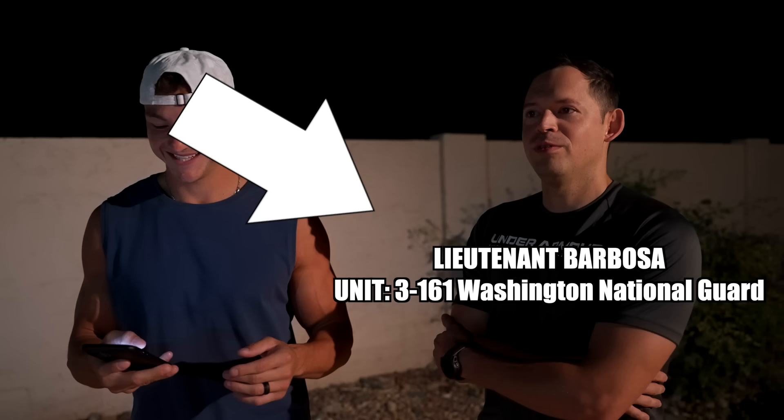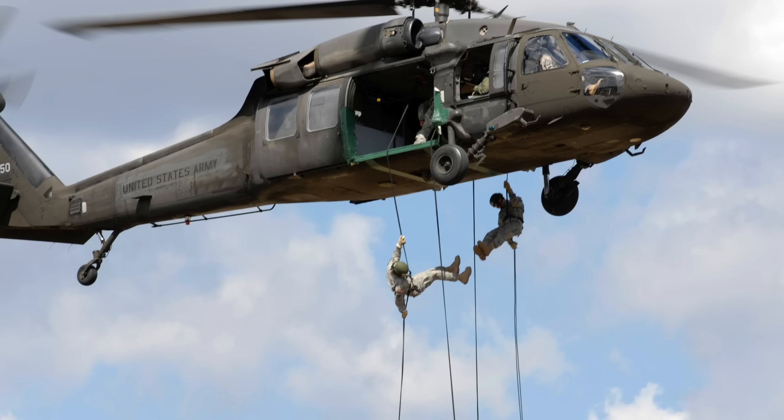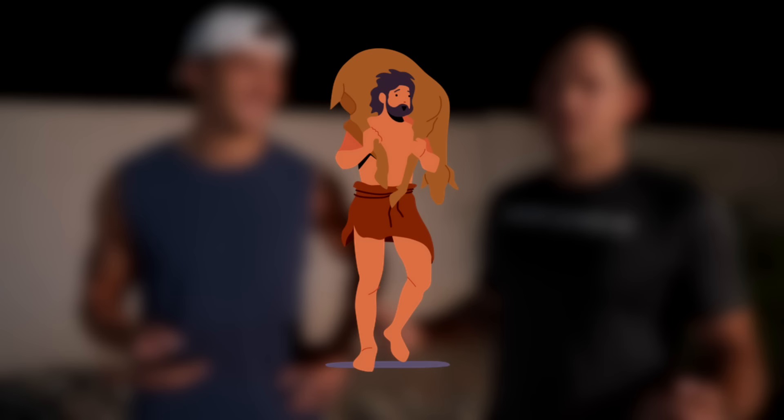The 12-mile ruck under three hours is definitely a challenge. The ruck is mostly a combat arms-specific skill set, though the whole army does it. The 12-mile under three hours format is primarily an infantry standard — airborne, air assault, ranger school — those are all standards you have to hit before you graduate. From the dawn of time, you've had to carry heavy stuff on your back in battle or on missions. It mentally prepares you for that.